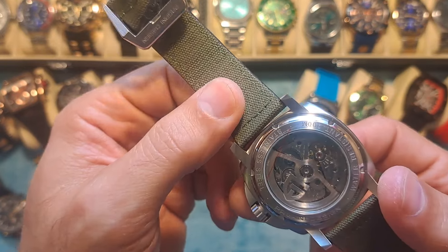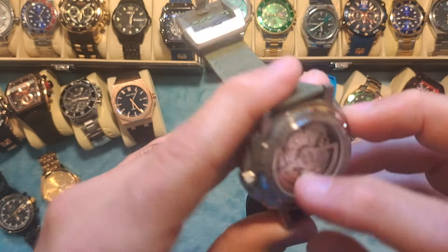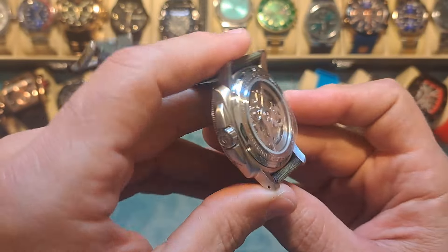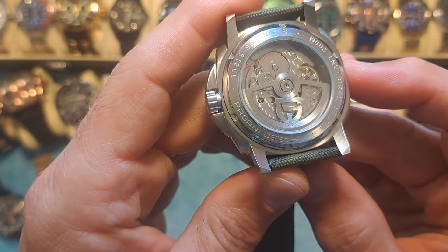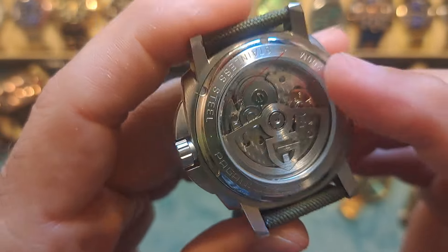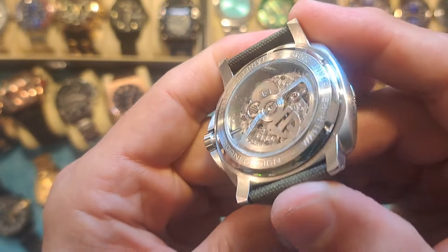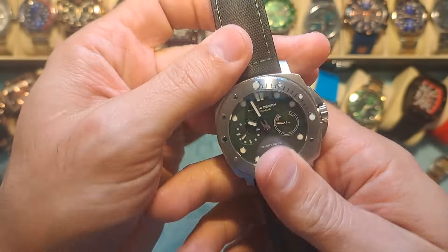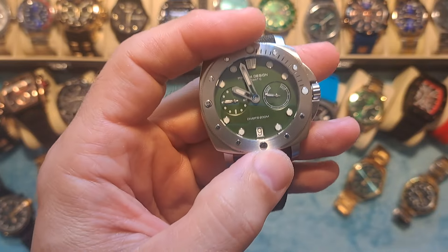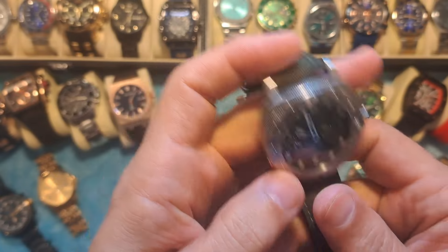It's a stainless steel case with a brushed nickel finish and it does have an exhibition caseback window. What's really cool is they've got their logo on the winding rotor back there — it's very nicely constructed. This watch also boasts 200 meters of water resistance, and the price on this thing is 135 bucks for any of the color options.